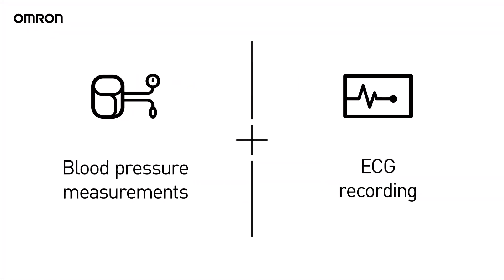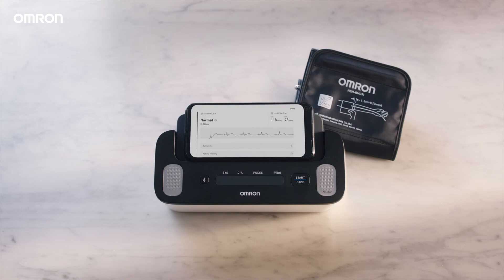Blood pressure measurements and ECG? Meet Omron Complete. Here's how you do it.